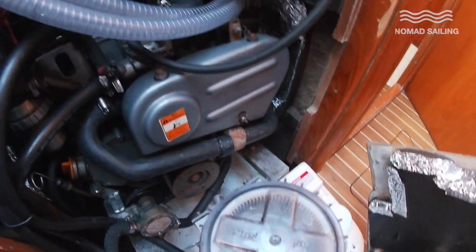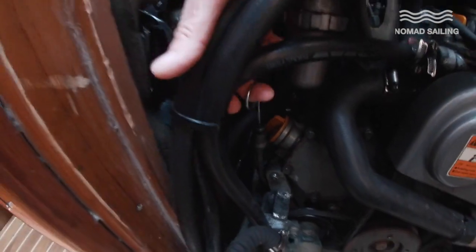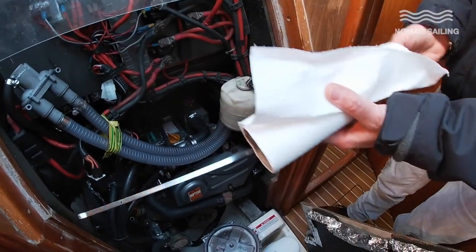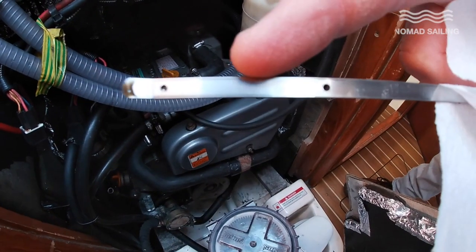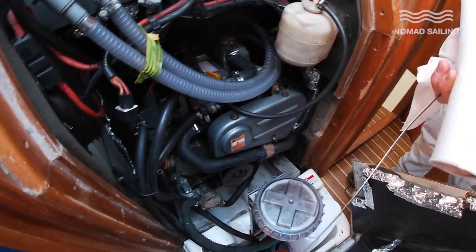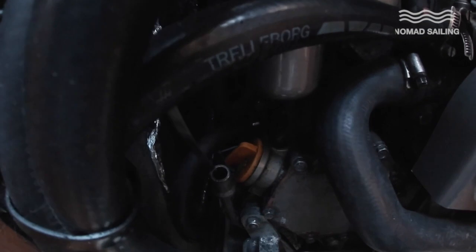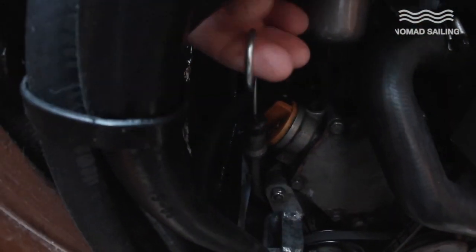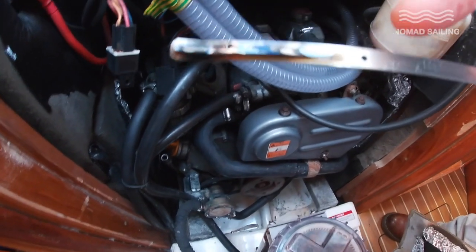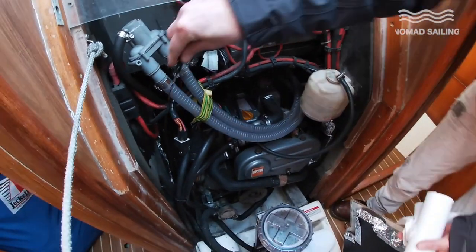O stands for oil, much like checking a car. The dipstick on Nomad is over here. We pull it out and wipe it off — there's absolutely nothing on there at the moment. Between the two holes we'd expect oil at least halfway, preferably more. Dip it back in, be gentle because if you break it, it ends up in your engine. Pull it out again — now we have oil almost to the top, so that's bang on the money.